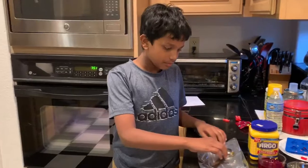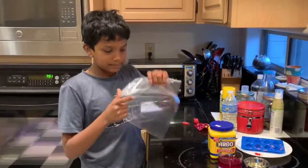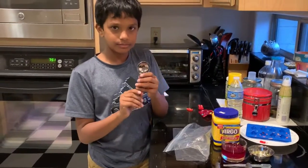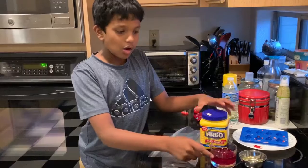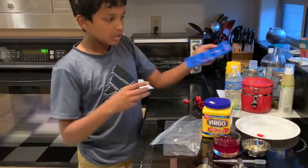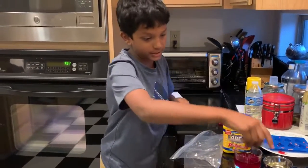Now I will show you how to make a certain type of biodegradable plastic made from corn starch. For this experiment, you will need one zip-lock bag, one tablespoon, some corn starch, water, vegetable oil, some molds, and a tweezer.